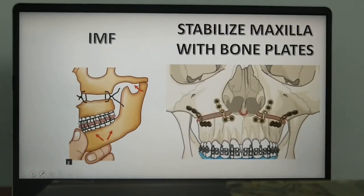After down-fracturing is complete, the maxilla is placed in intermaxillary fixation — where the maxilla and mandible are fixed together. This is performed after rotating the maxillomandibular complex into the desired position. Once rotated into the desired position with the condyles placed properly, you perform a maxillomandibular fixation.